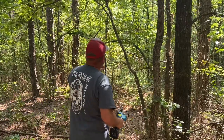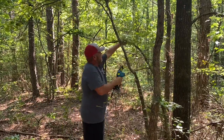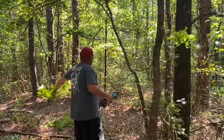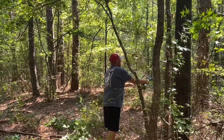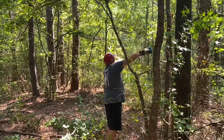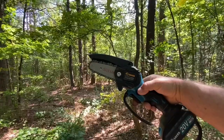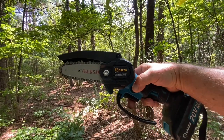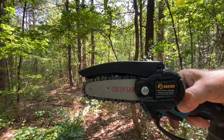We're gonna cut this out right here, get that vine out of the way. I'll tell you what — it is a pruning saw, folks. We're not cutting firewood.